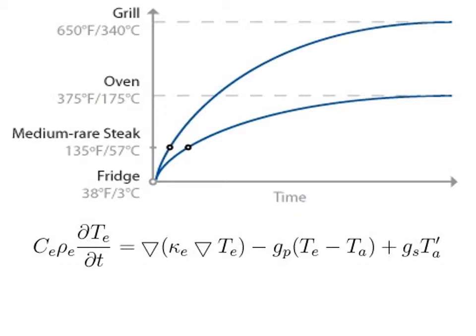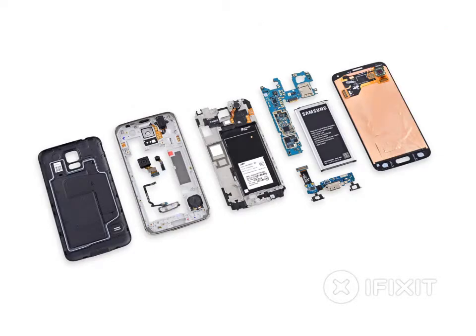Now, if you can do this with a turkey, why can't you do this with a cell phone? The answer is, cell phones are a lot more complicated. You've got the battery, which changes temperature as it loses charge. You've got the CPU, which produces a lot of heat when it's working. You've got the screen, which gives off a ton of heat when it's on, but no heat when it's off. And all of this is made of a bunch of different materials, so it's a lot harder.